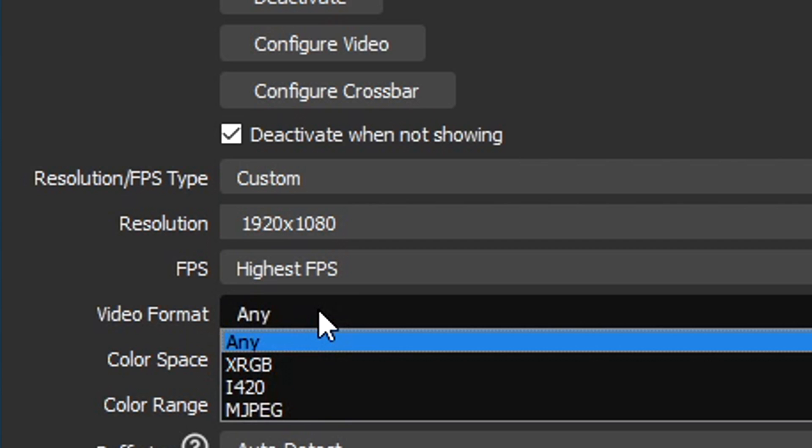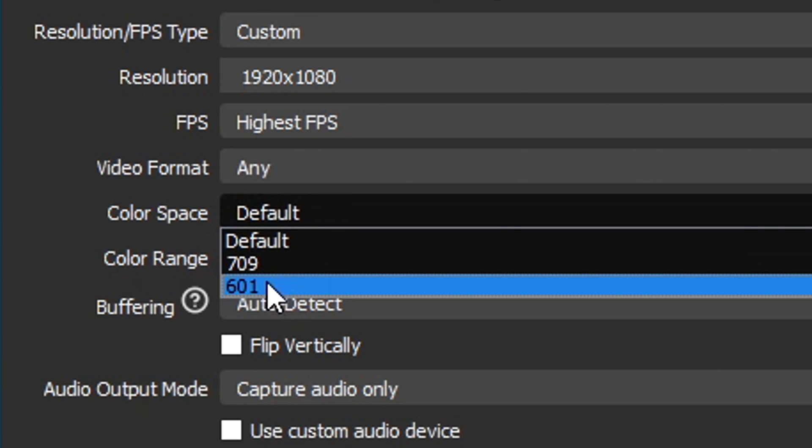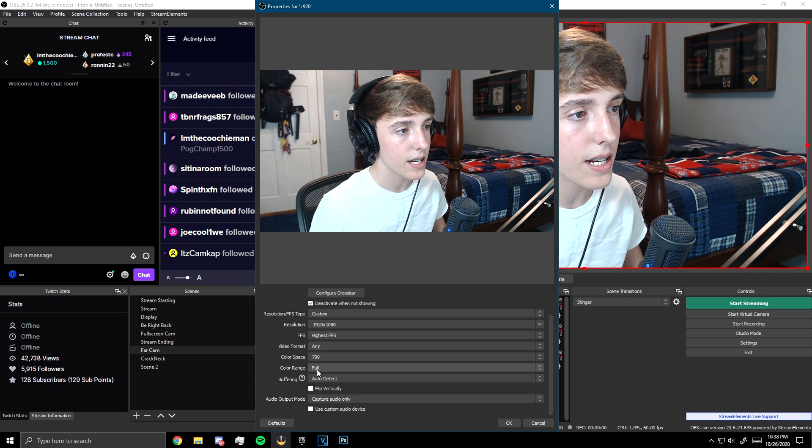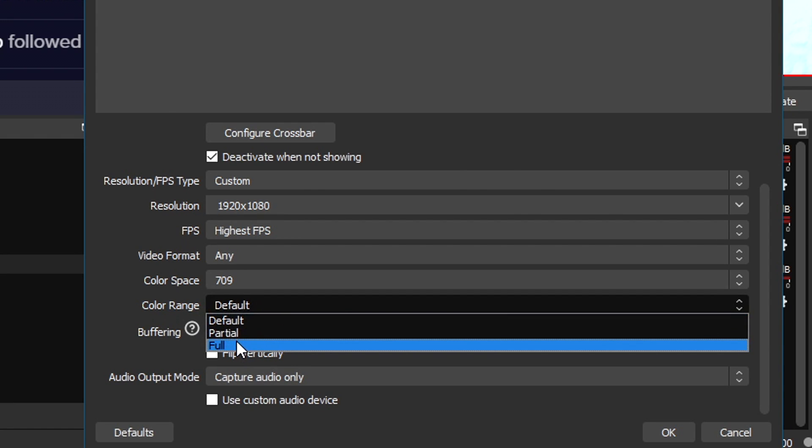After you do that, you want to put your video format to Any, which it should be on by default. For color space, it should be default which is 601 — you want to set that to 709, as it brings out the colors on the webcam a lot more. You also want to bring the color range to Full.